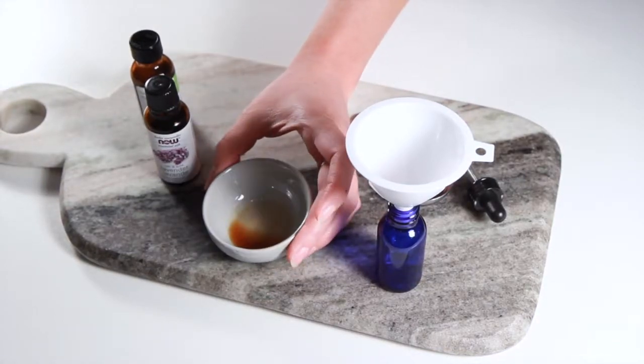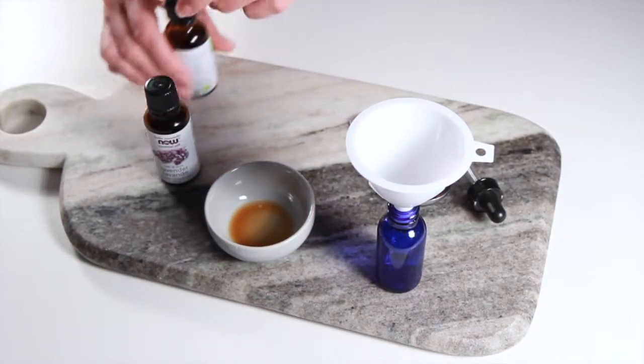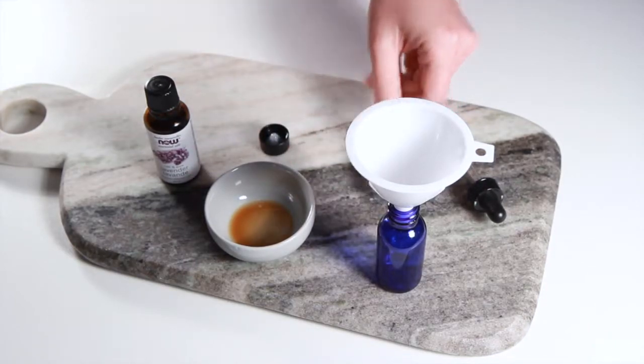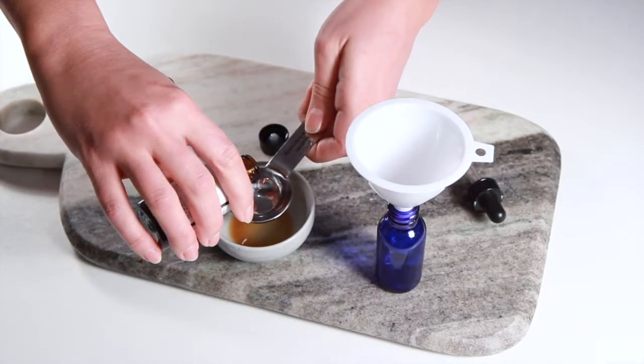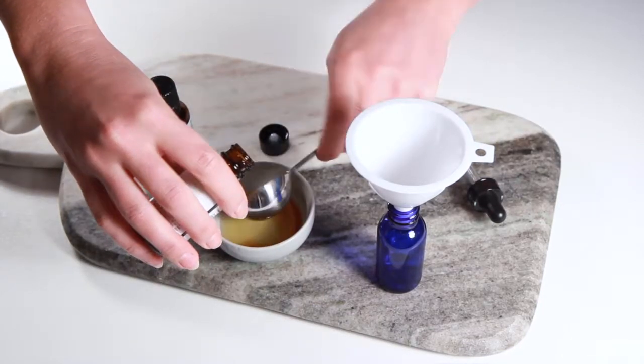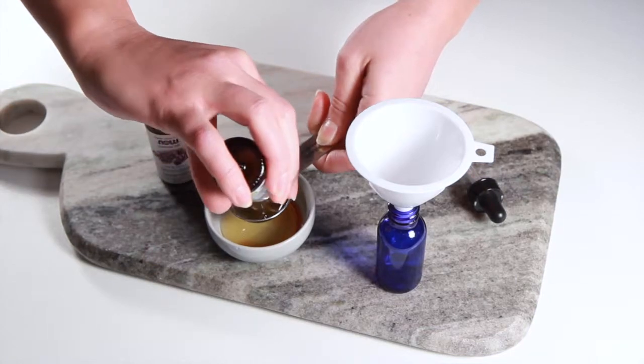We have our vanilla extract here in our bowl, and then we'll just add our other two oils. The vanilla doesn't actually have any beneficial properties for your hair, but we've added it in because it has such a nice scent.